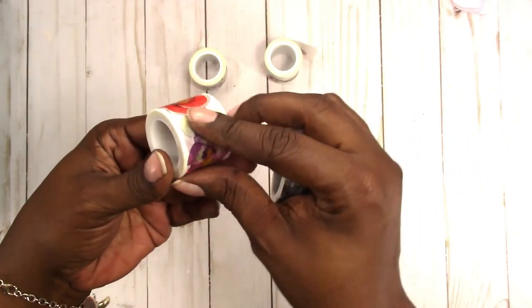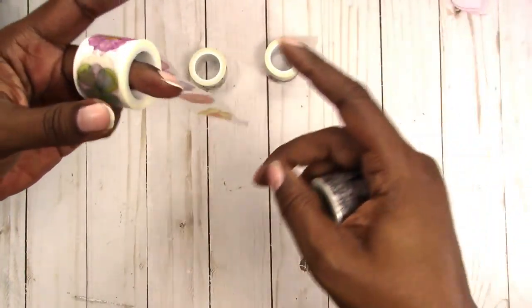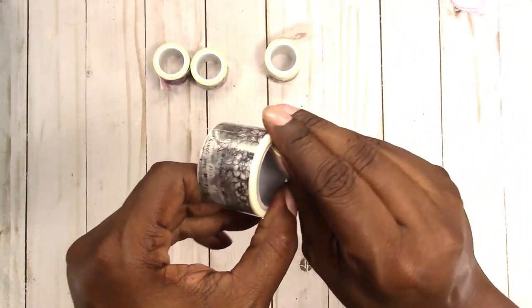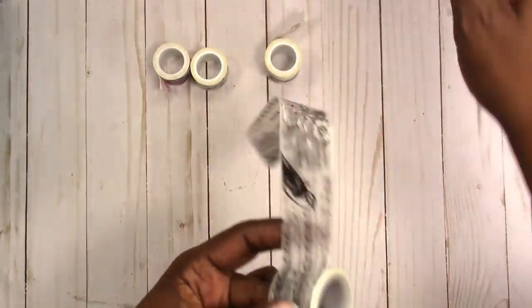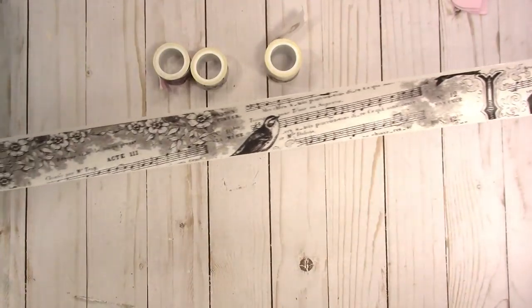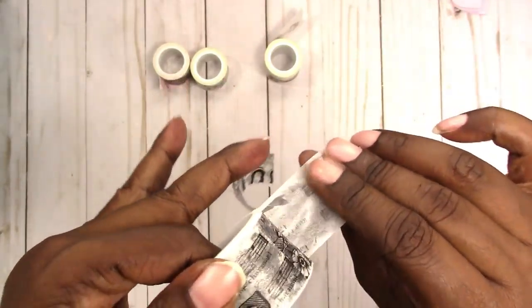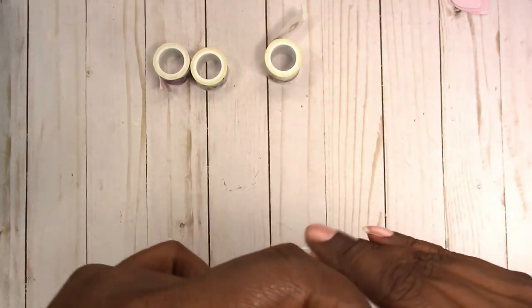I got this floral washi again for the same reason - these aren't the typical washi that I buy, but I thought these were pretty nice. And I got this washi. I think it's like a Parisian theme. It's like music - well, I guess it's not really Parisian, it's just got those letters. It's Parisian to me and it does look like maybe the words to the songs are in French. I don't know. But I like the look of this washi.